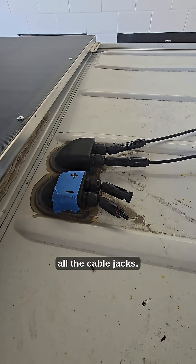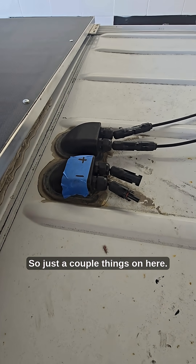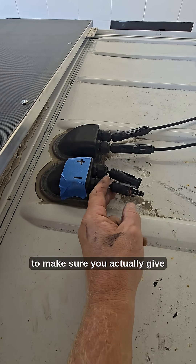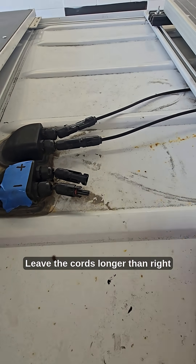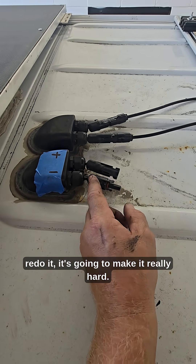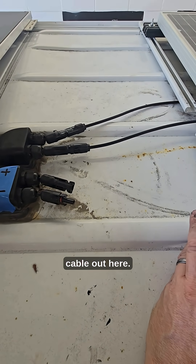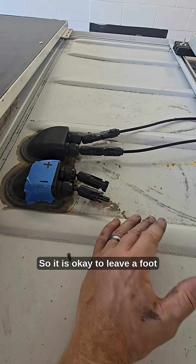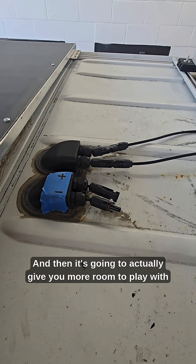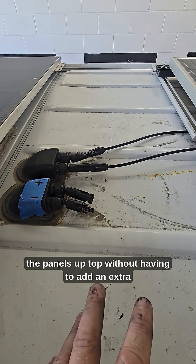The next thing is all the cable glands. Just a couple things on here — it is completely okay to make sure you actually give some slack. Leave the cords longer than right here. If you ever had to remove this panel and redo it, it's going to make it really hard if there's no slack from the inside or the length of cable out here. So it is okay to leave a foot or two, or heck even three feet on those. That's going to give you more room to work with the panels up top without having to add an extra cable.